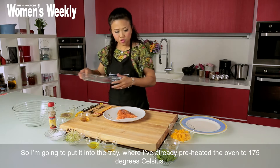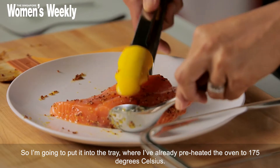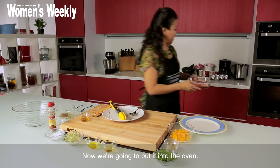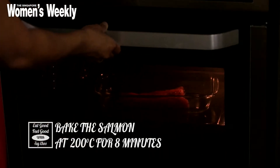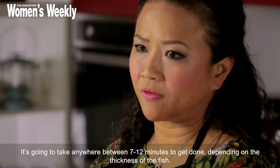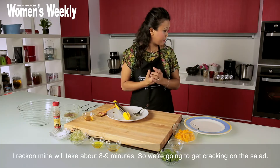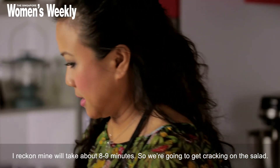So I'm going to put it into the tray where I've already preheated the oven to 175 degrees Celsius. Now we're going to put it into the oven — it's going to take probably anywhere between seven to twelve minutes to get done depending on the thickness of your fish. I reckon my piece will take about eight or nine minutes, so we're going to get cracking on the salad in the meantime.